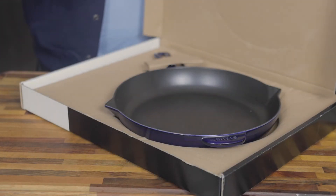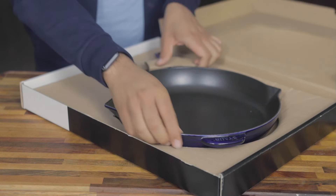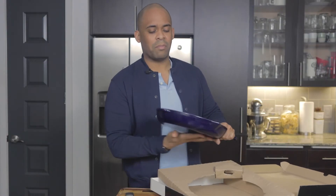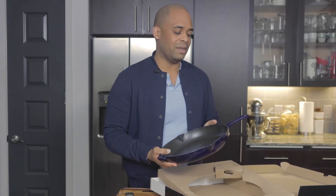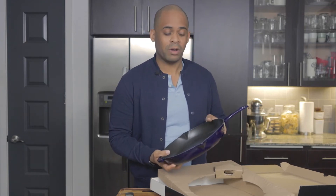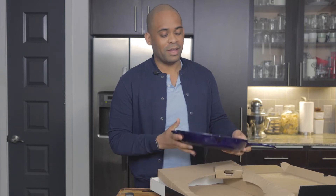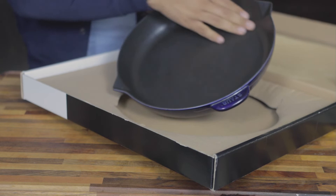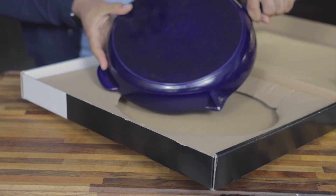We're going to open this up and I'll show you exactly how it comes. It comes in this nice, beautiful big box, packed nicely. This is like the dark blue color — I think it's almost like an indigo or cobalt, depending on how you see it — but it's a dark, beautiful, almost royal blue. This is a 12-inch skillet and it has a lot of space in here.